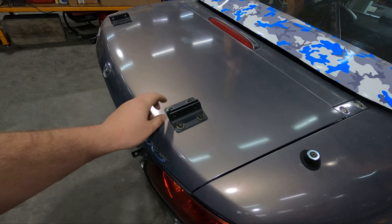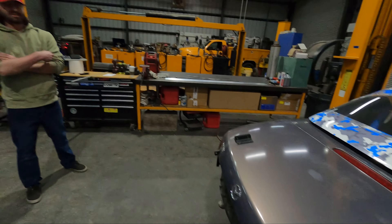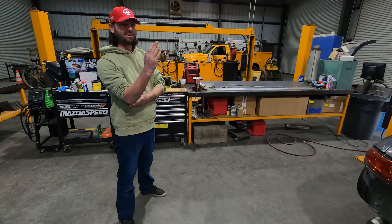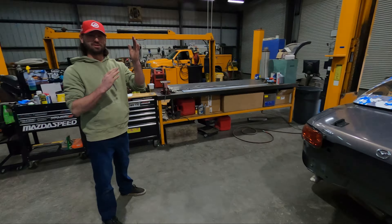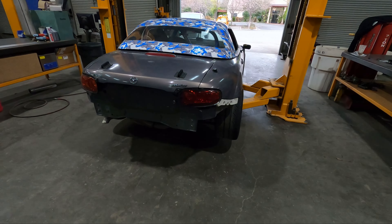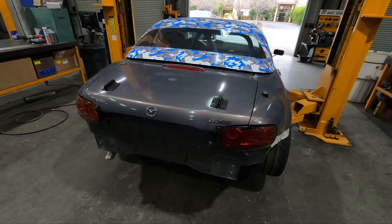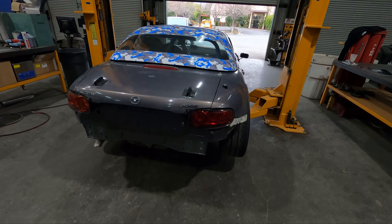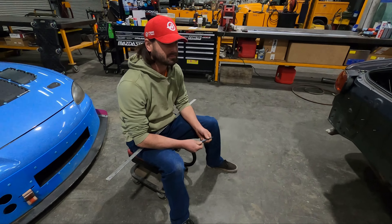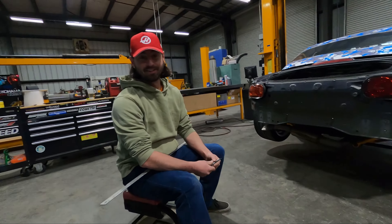Okay, so the wing's off and the uprights are off. Sean recommends taking off the trunk lid so we can get our nice little chassis mount as tight to the body as possible. Later on we can put the trunk back on and notch it to fit where the uprights are going to go. We'll probably also need to take off the keyhole for the trunk. Alright, so we have the trunk lid off.